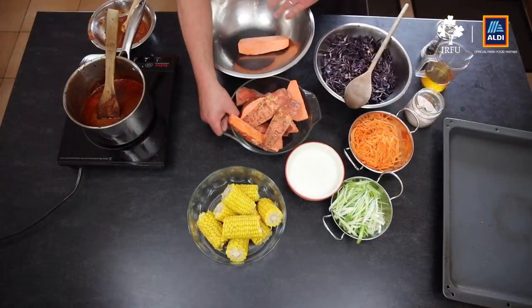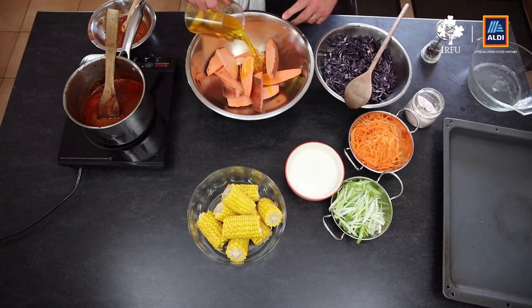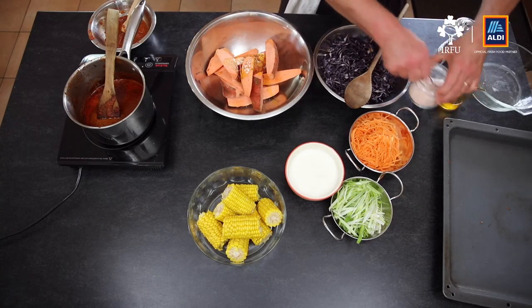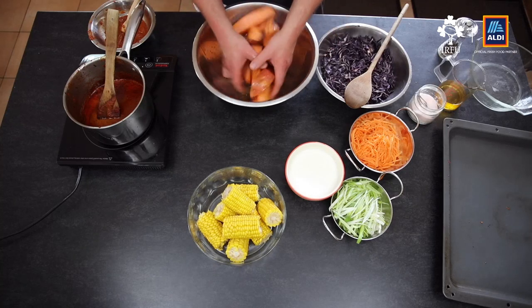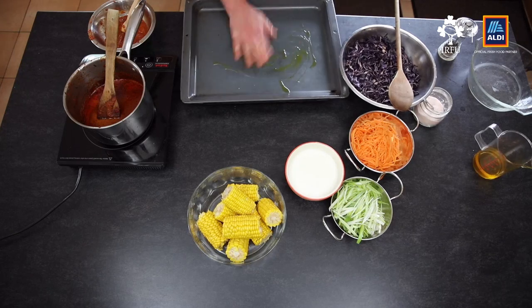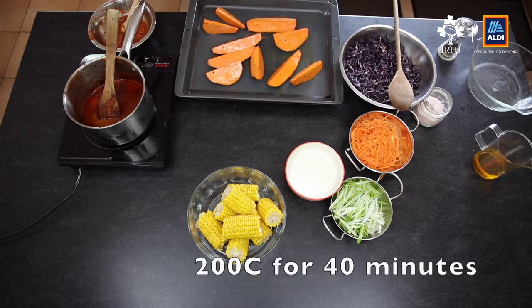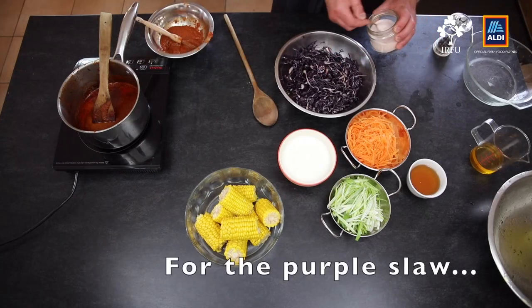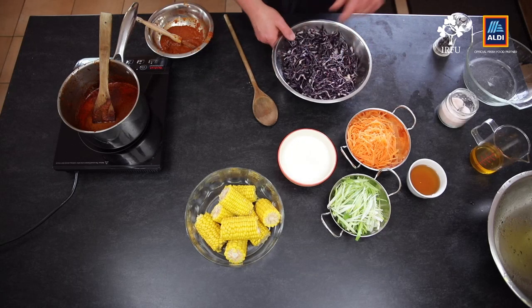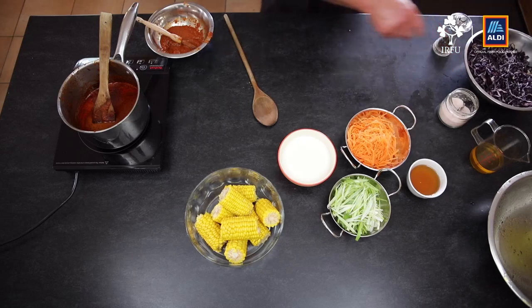We're going to serve some roasted sweet potato wedges. Get them into a bowl with olive oil, salt and pepper, make sure it's all coated, then get them on the tray with a little bit of oil spread around, skin-side down for the oven. Now I'm going to salt the cabbage — about a teaspoon and a quarter of salt — mix it all up and leave it on the side for about 15 to 20 minutes.